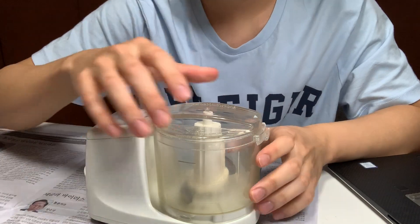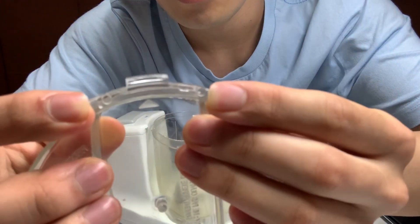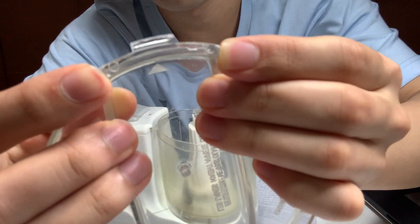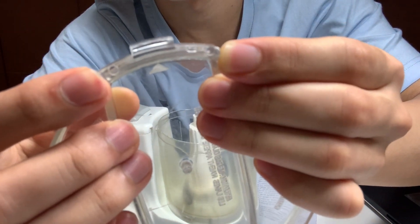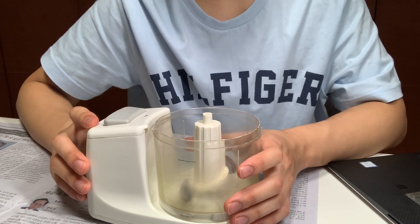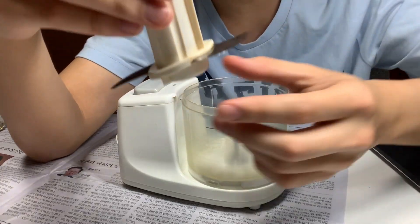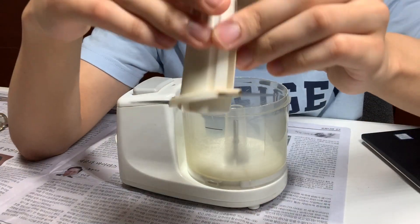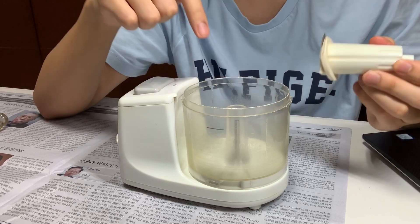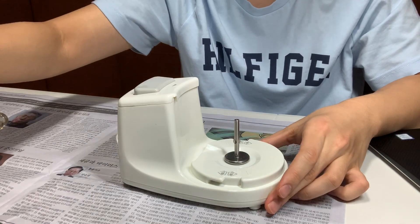I'll start with the top because that's easier. This is the plastic lid, likely manufactured with injection molding because of these two circular traces of excess material that had to be removed when the lid was removed from the mold. In fact, most of the plastic parts of this device have been injection molded because this device is on the cheaper side and injection molding is known for its low costs in mass manufacturing. These are the two blades of different heights attached to a hollow cylinder that connects to the protruded part of the bowl and to the motor. This is just a bowl, and that's it for the top.